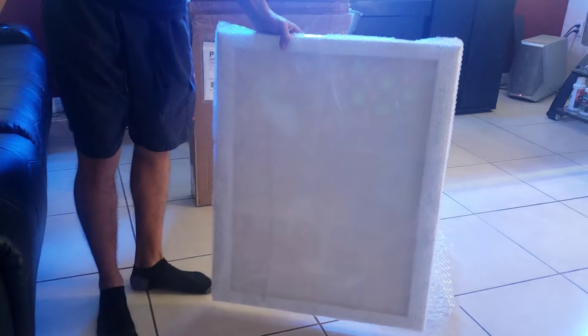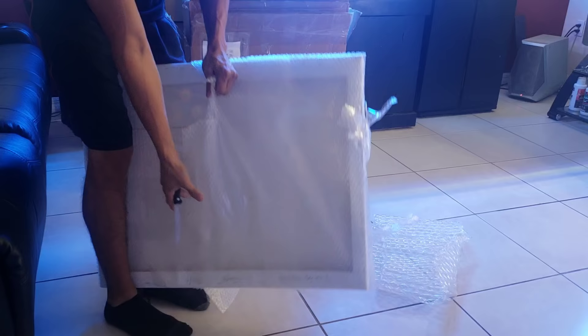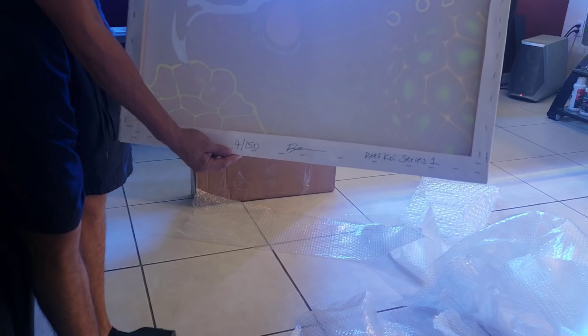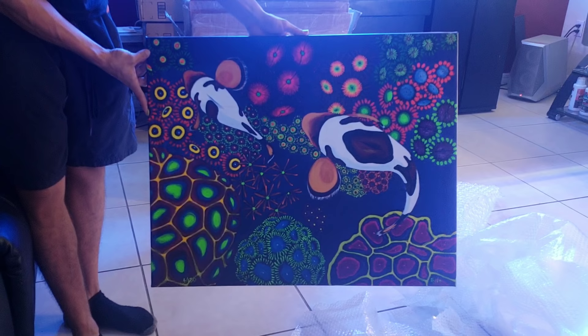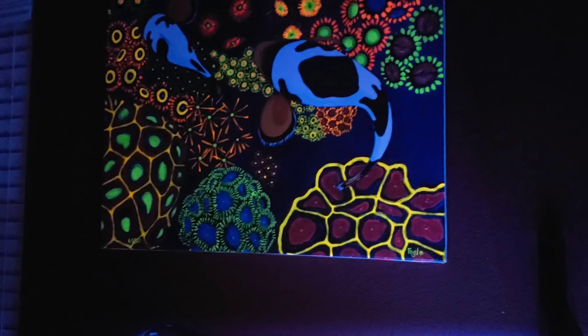In this video I'm gonna give you an update on the 120 but I also wanted to share something sweet I got in the mail for the man cave area. It's a painting done by artist Rachel Fogel — you can follow her on Instagram as 'reef weeds,' information in the description below. It's signed by the artist and this is number four out of 150 prints, known as the Reef Koi series — a beautiful painting printed on canvas. The special thing about mine is that I got it highlighted with UV paint, so during the night when my blue lights are on, this is gonna glow just like the corals in my tank.